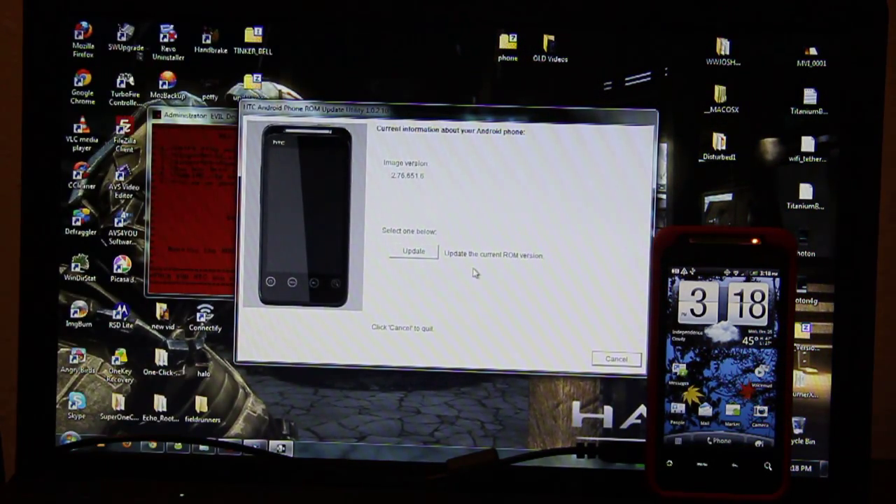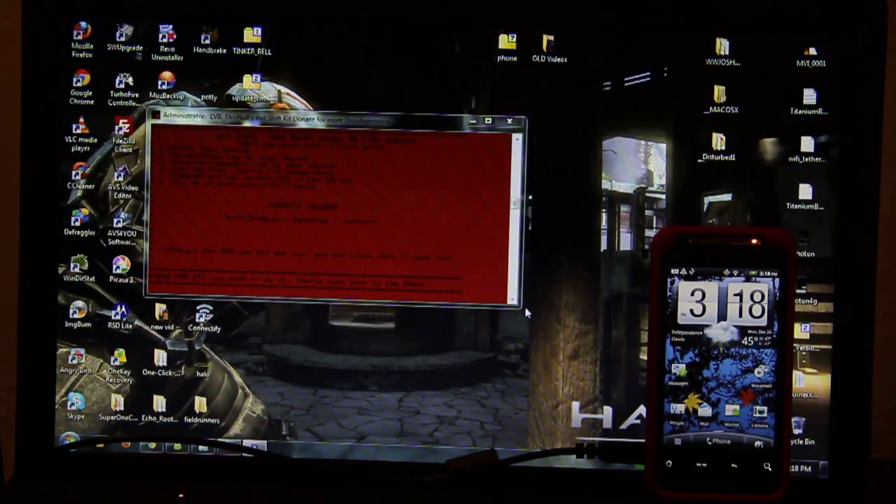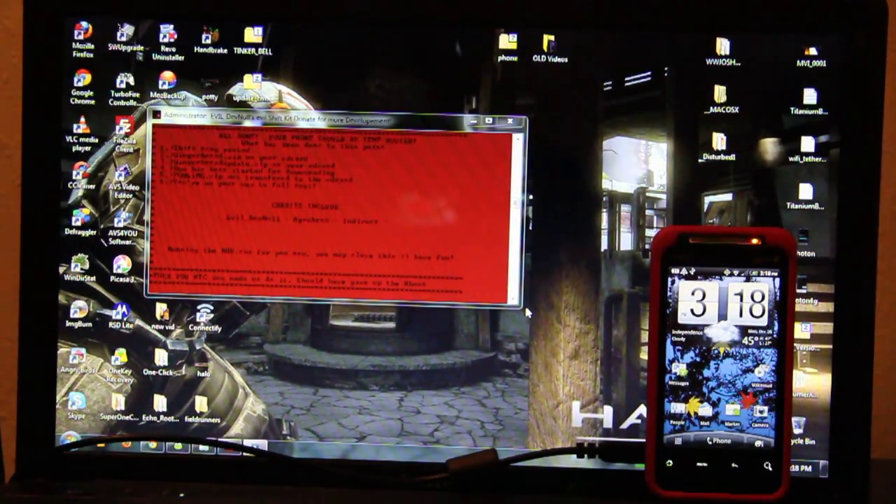Sweet. Update. Bam. EvilDevKnoll, you are the shit.